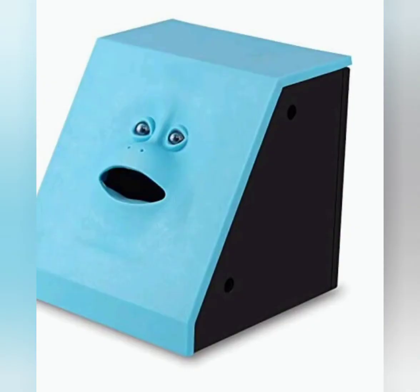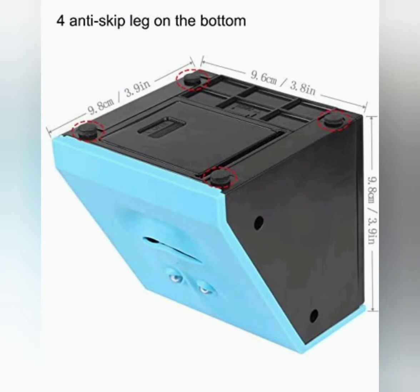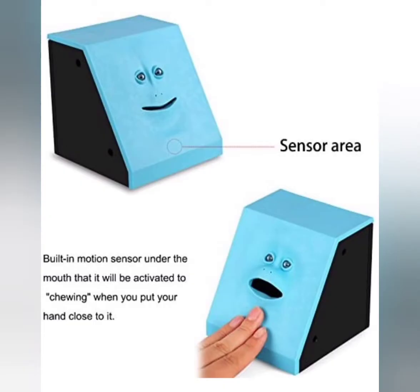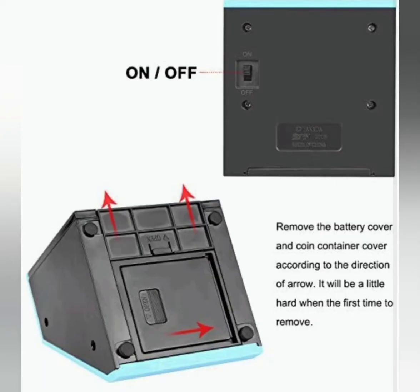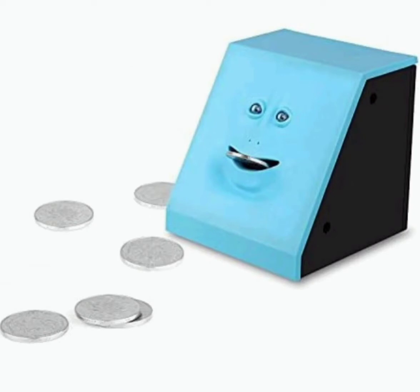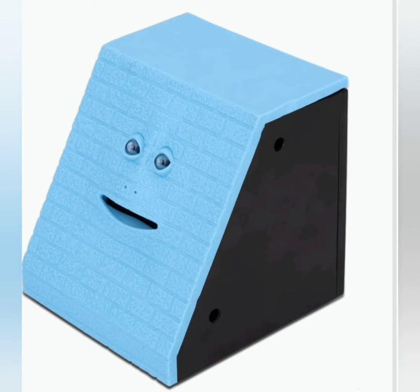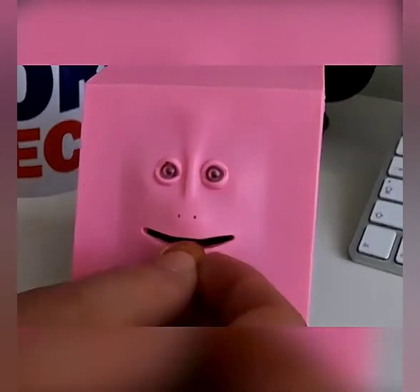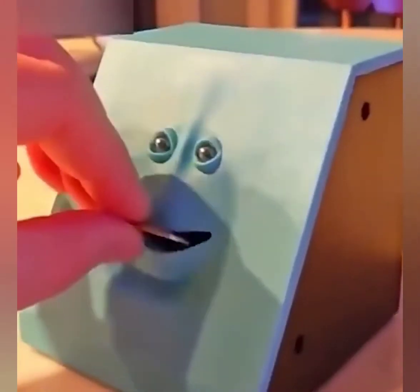Next item on the list is the innovative Face Money Coin Bank — a piggy bank that will eat coins. Put the coin into its open mouth and it makes a chewing and swallowing action until the coin is swallowed into its belly. The sensor is only sensitive to a specific target such as a human hand or coin, and when the coin is delivered to its mouth it will start chewing and swallowing. This cube piggy bank entertains kids and helps them develop the habit of saving and managing money.